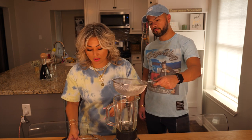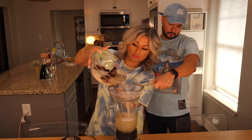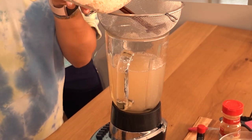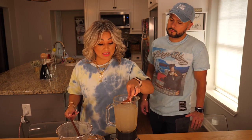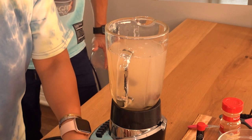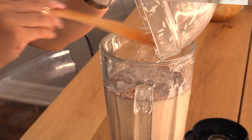So now that we've let it soak overnight, we're gonna go ahead and pour it into the blender. We may have to add more water because we are trying to make enough. I like to put the cinnamon sticks in there so that I get a little bit more of the flavor. I don't put all of them — I just try to find the smaller pieces to grind. So next I'm gonna go ahead and grind everything up.